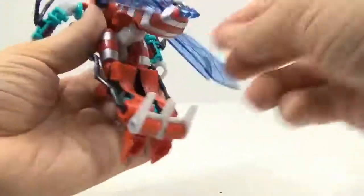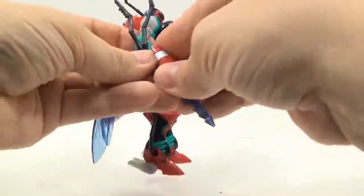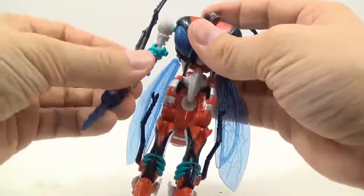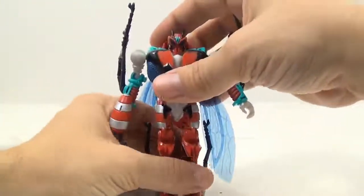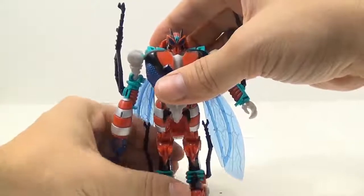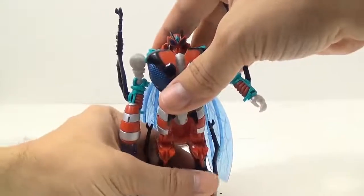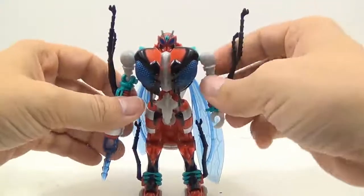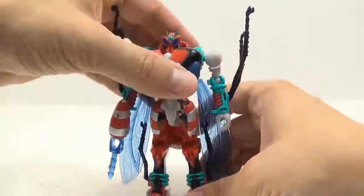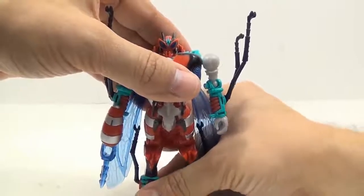All right, so a weapon here. Flip this out right here. This gun — I can't believe I forgot that on the other two videos.